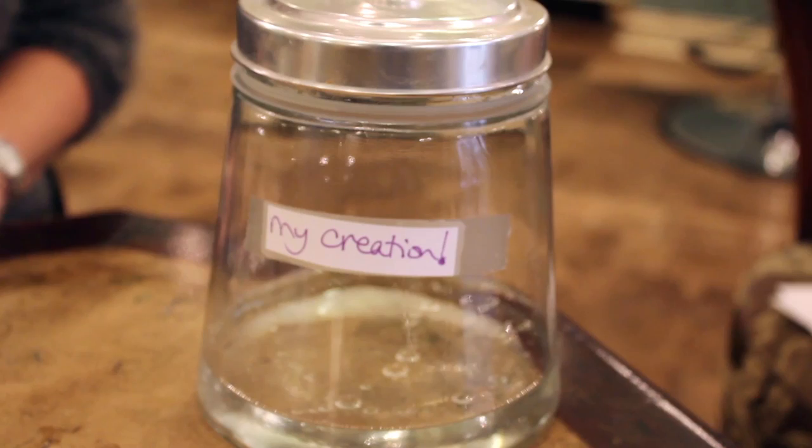I want you to name it — I named mine 'My Creation.' You've picked out all these gorgeous essential oils, so you need to name this. After 48 hours, I know you will have created something fun and unique — and don't drink it. I'm Gigi from Cocktail Perfume.